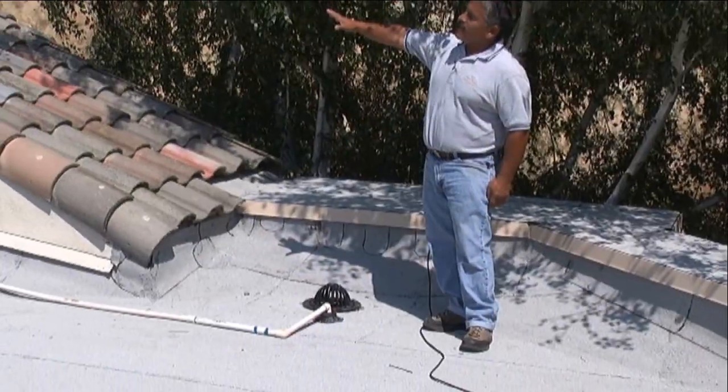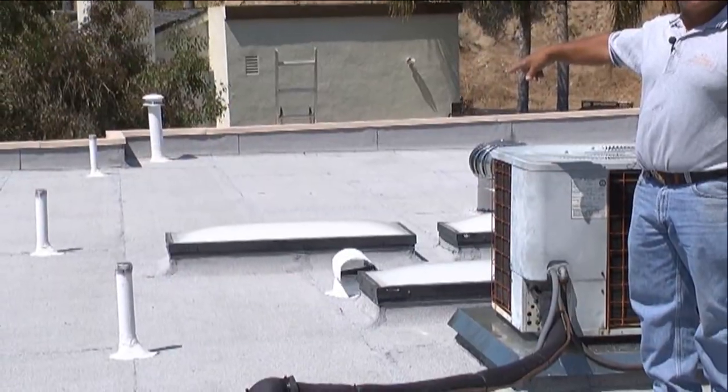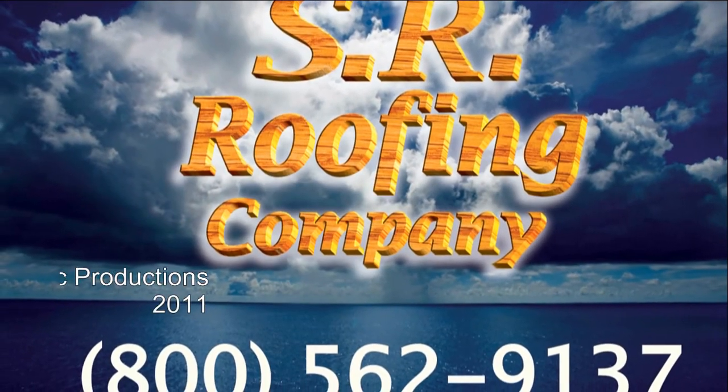If you're considering a new roof, give us a call. We'll help you make that decision. With over 30 years of experience, we're here to help you with all your roofing needs. My name is Steve, and I'm the owner of SR Roofing Company.